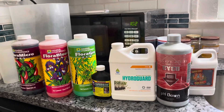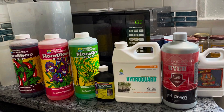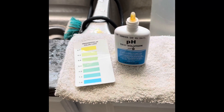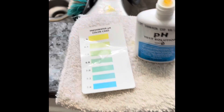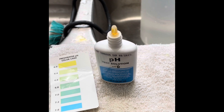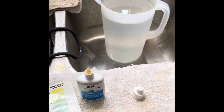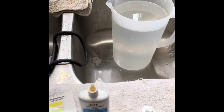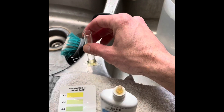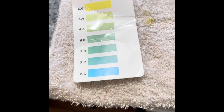Before I get into the products, I wanted to share with y'all about pH in water. When we talk about pH in plants, typically the best pH level for a plant is about 5 to 5.5. That's basically what you would get from nature — that's where most tropical plants are found and what the rain would give them. Here in San Antonio, our water is pretty alkaline.